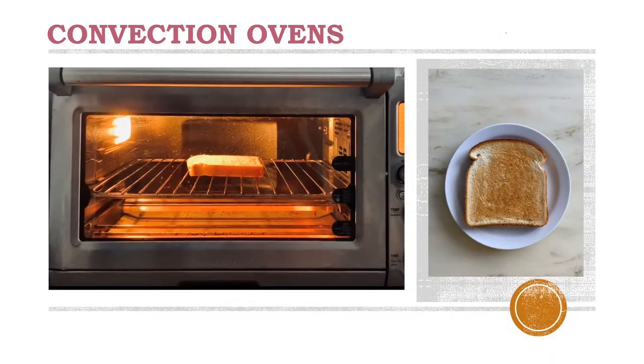Thanks guys! To begin, I'm pretty sure all of us has toasted bread at one point, but today I'll be explaining that process using a convection oven. Electrical energy first flows into the oven and gets converted into thermal energy. This energy is emitted through the bulbs and metal interiors located inside the oven, which act as conductors to heat up and toast the bread. Convection ovens are great because they work more effectively by trapping and distributing heat through the use of the fan, which results in your food cooking evenly and quickly.